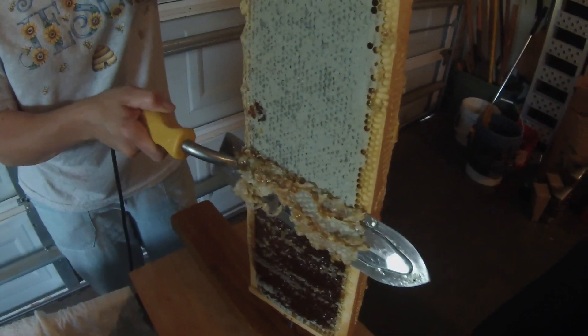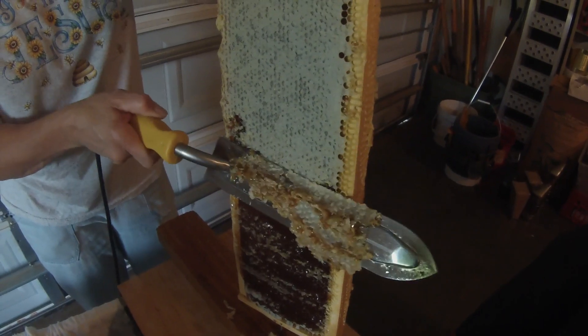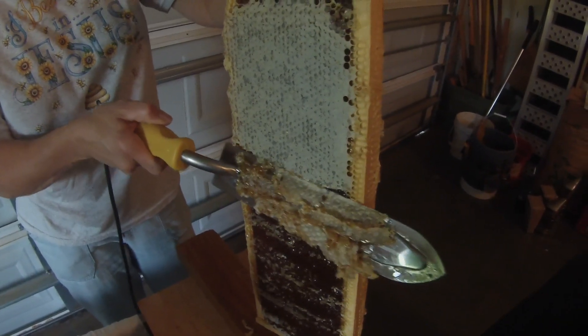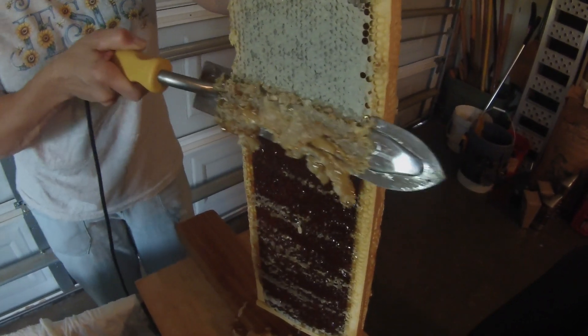Why do we want the cappings? Well, I make beeswax products from them — candles, lip balm. And I sell beeswax too.